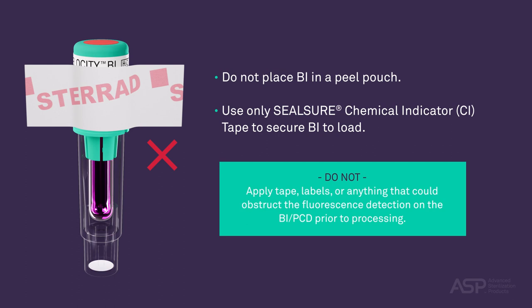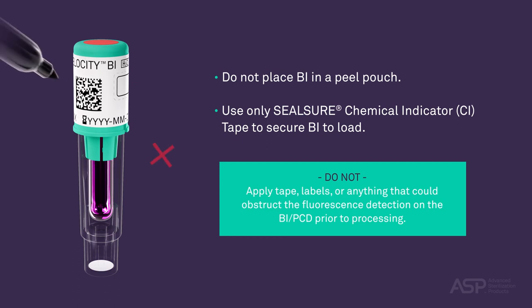The tape or labels will block the sterilant ingress windows, causing misleading results. Additionally, do not place marks on the barcode. Placing marks on the barcode may interfere with a barcode reader's ability to retrieve barcode data.